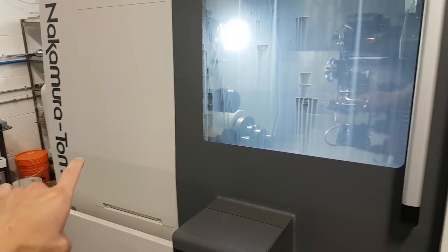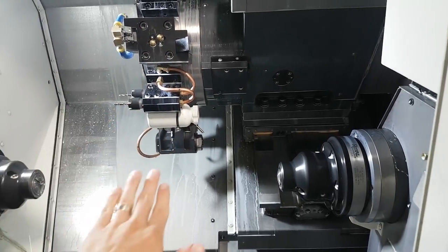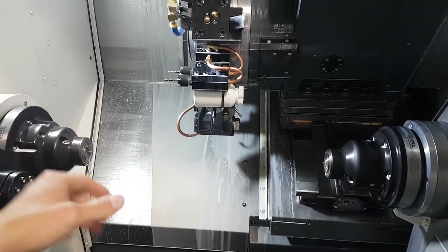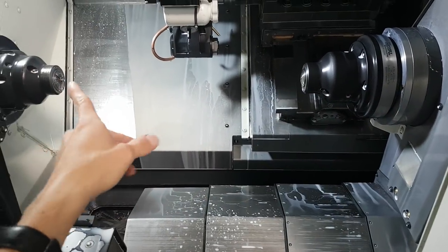The lathe I'm running is a Nakamura Tome AS200 LMYS. Fantastic beast. It's got a sub spindle, live tools, Y axis — it's a six-axis lathe. Each spindle can rotate with a C axis. A B axis slides in and out like this to grab off the part.